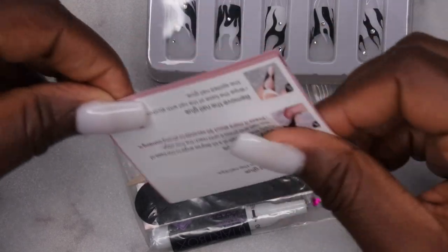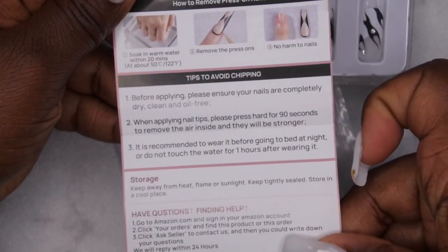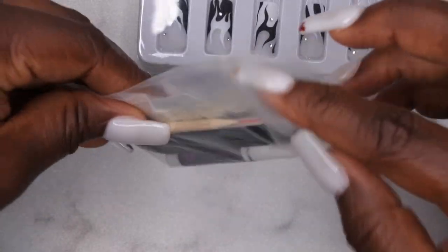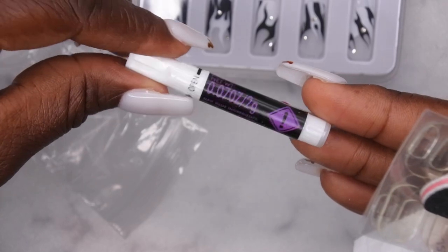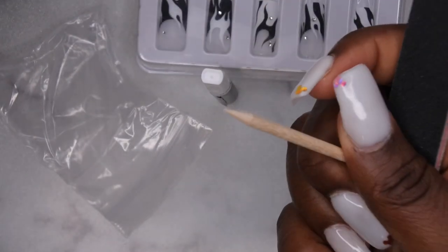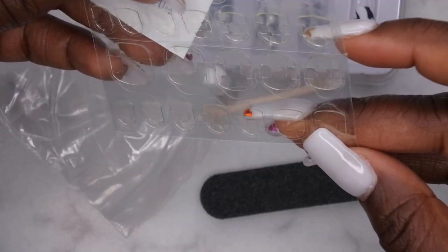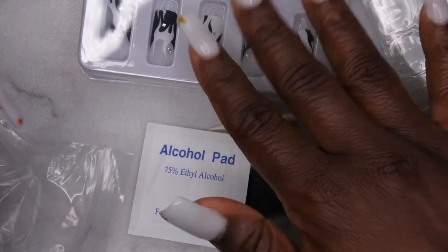Inside the package there are more application instructions, and it comes with several different application options: super glue, an alcohol pad, a cuticle stick, a mini file, and nail adhesive tabs — which is pretty nice. So let's see how these hold up.